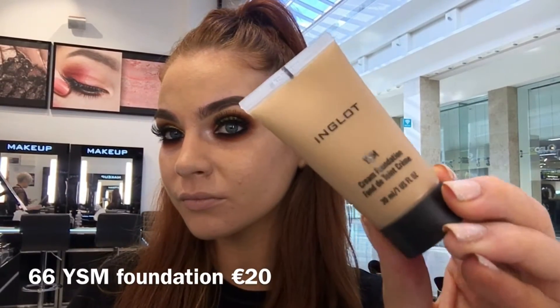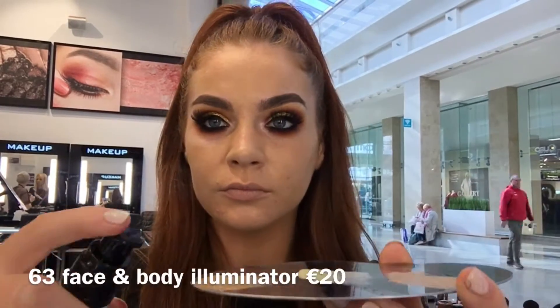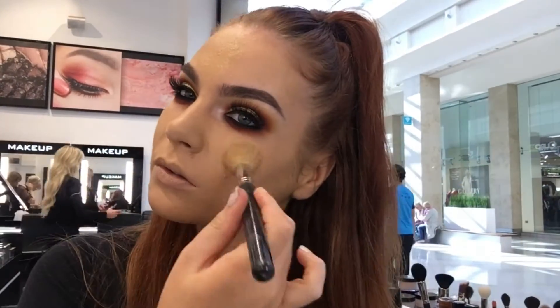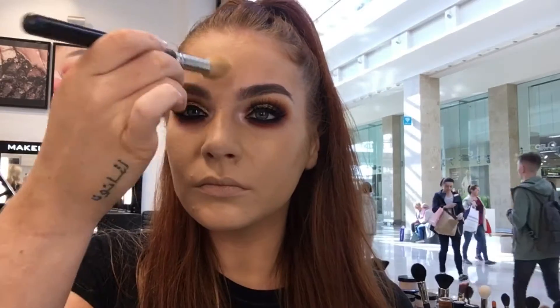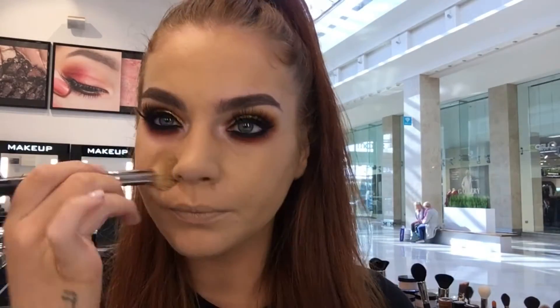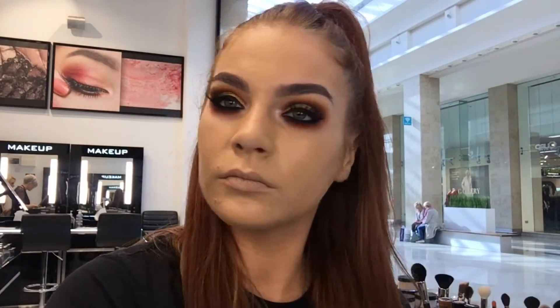The new shade of YSM that I am using today is shade 66, so this has a real yellow undertone to it so it's going to be perfect for my fake tan. I'm also adding a little bit of my 63 face and body illuminator in with it, just to add a little bit more of a glow. The YSM foundations are medium to full coverage and they are semi-matte, so anyone like myself who has oily skin but still likes to look a little bit dewy, this combination is perfect for you.